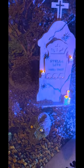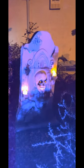I used some 5 and 10mm candle flicker LEDs, amber and gold, to provide a realistic burning candle look.